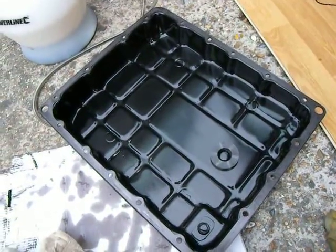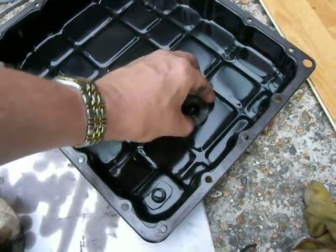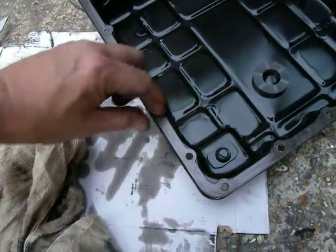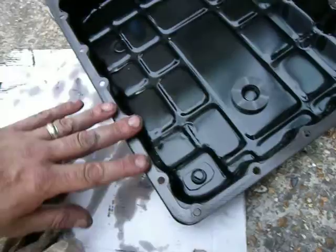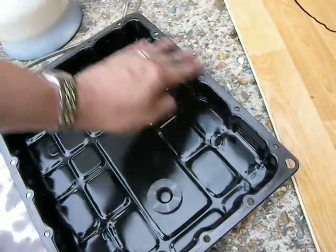Here we go — nice clean sump pan, nice clean magnet. Let's see what it looks like next time I do it. The gasket's on there, even though you can't really see it, but there is a gasket which is well and truly stuck onto the top side of the pan. And that's all intact, so that's pretty good.